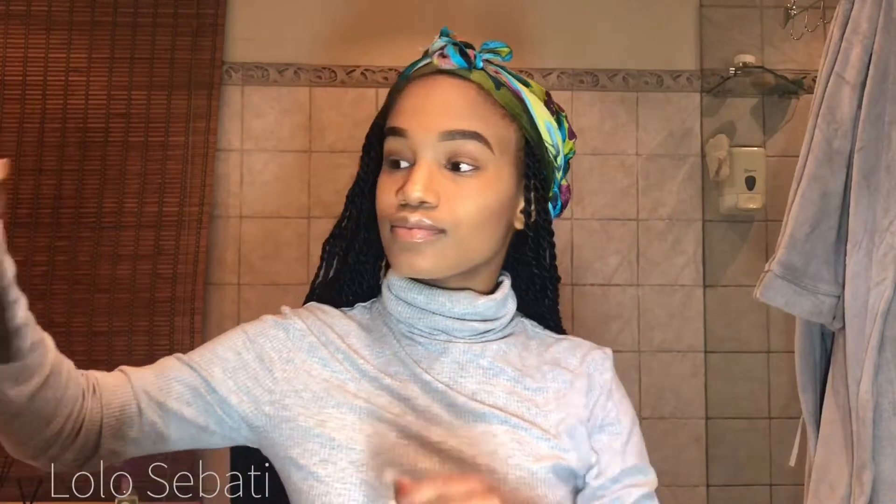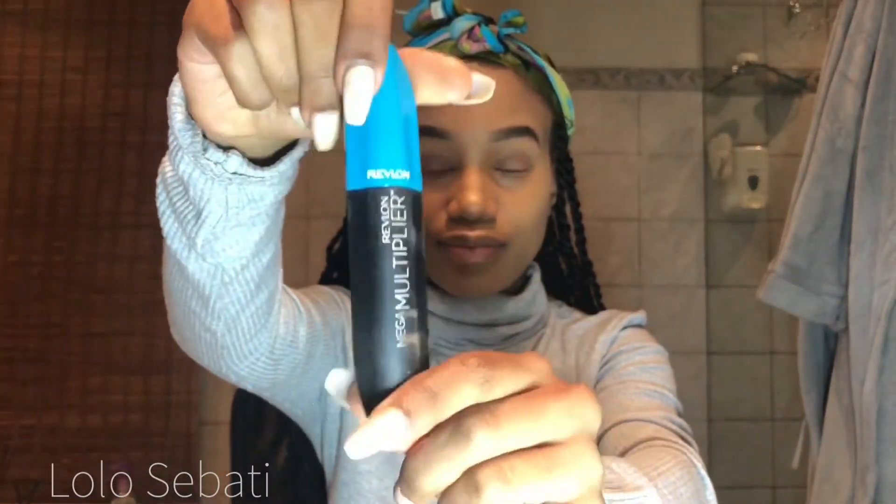So now I'm going to go in with my mascara from Revlon. I love this mascara — it is honestly amazing. It just gives your eyelashes that extra length. Just be careful when applying because it can get quite messy since there is a lot of product on the mascara brush.